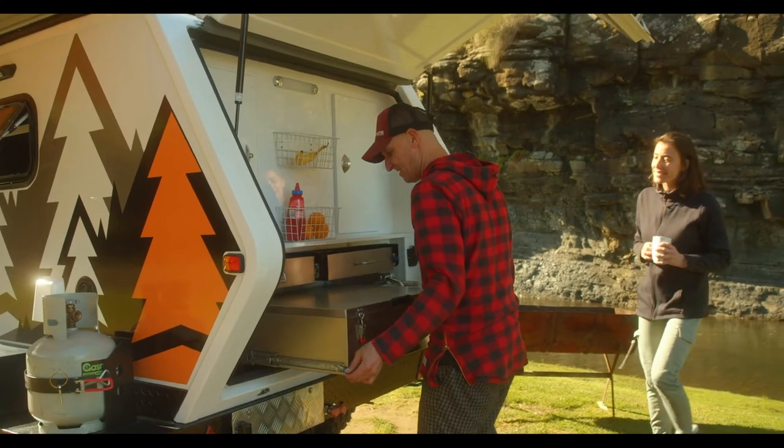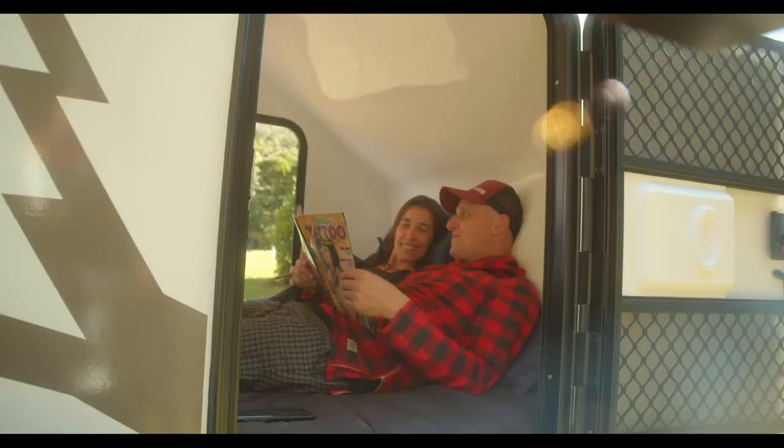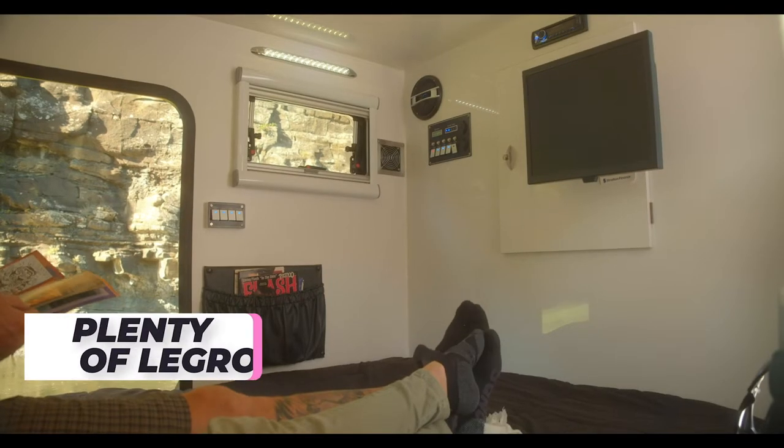We're talking about a two-minute set-up time, and this annex just puts the icing on the cake. And before you ask, yes it has a queen size memory foam mattress with plenty of leg room.